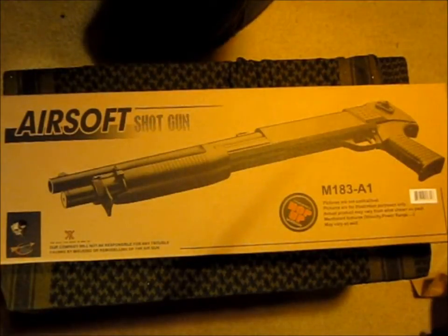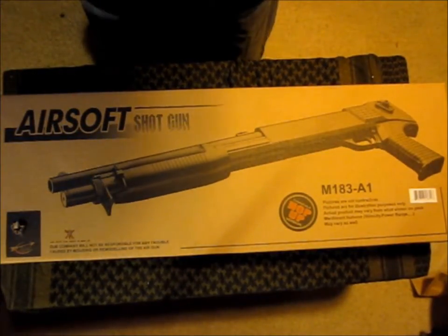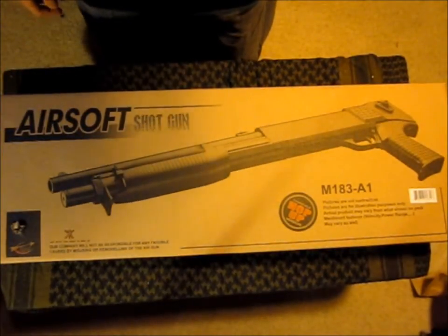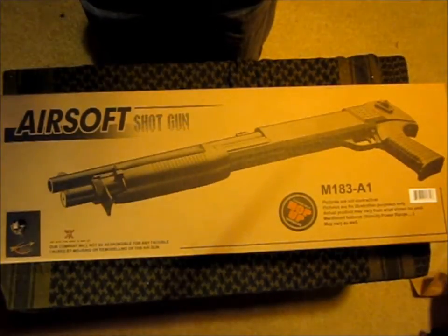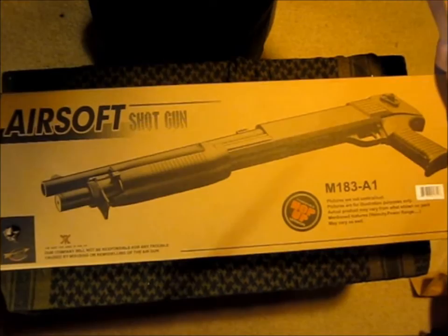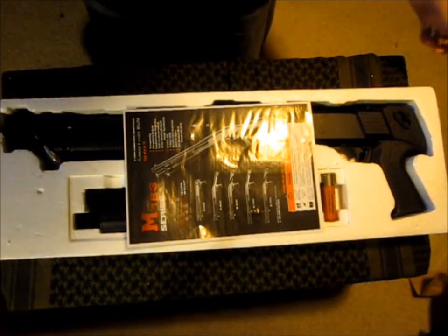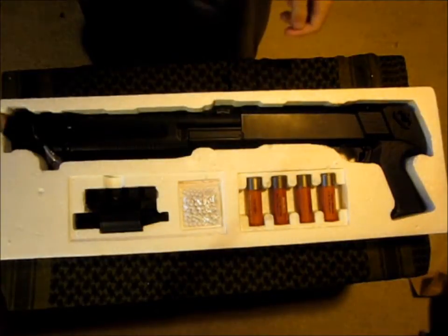Hey guys, today we're going to be doing a review of the Gold Arrows M183 Spring Airsoft Shotgun. I want to start off by saying this is probably the best shotgun I've ever bought for airsoft, and it was extremely cheap at only $25. I would highly recommend it to any of you who are starting out airsofting, and even more so to people that have already gotten into it, because it is an amazing gun.